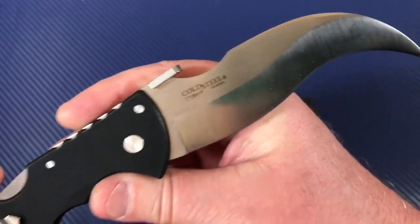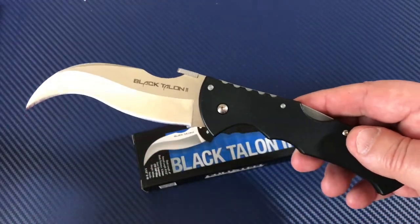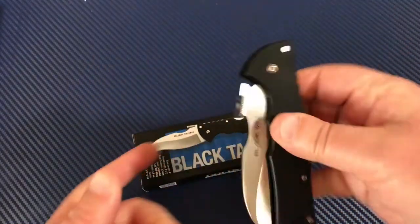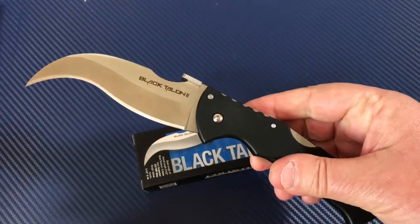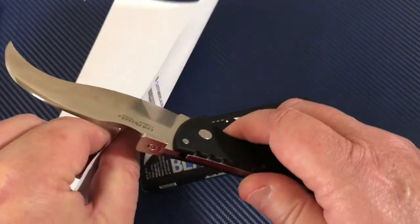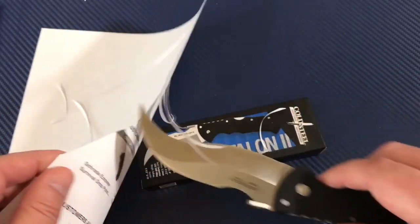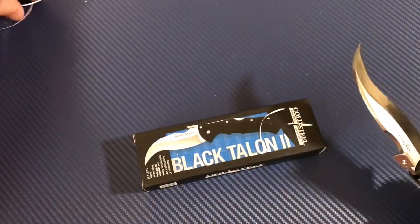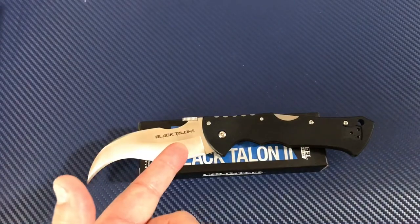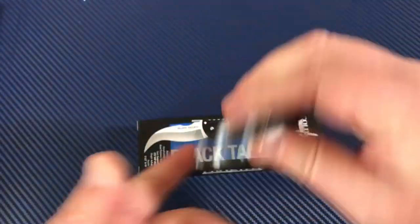They made this Talon, discontinued it, and then brought it back by popular demand — this time with XHP steel. One thing you can guarantee with Cold Steel is the knife is going to be sharp. It is sharp, really really sharp. This little thumb disc is really convenient for opening the knife.